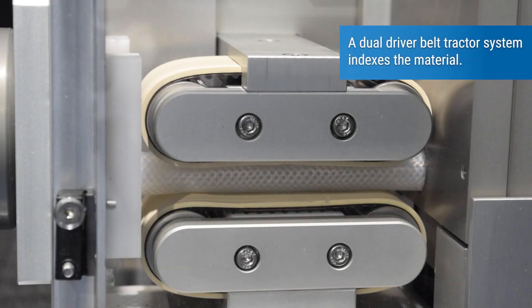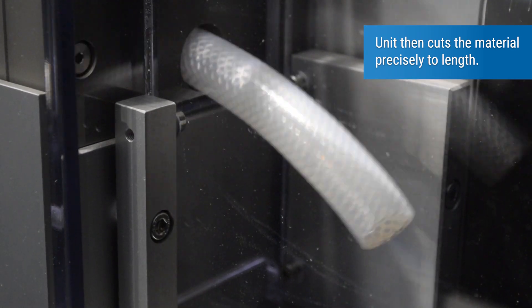A dual driver tractor belt system indexes the material. The unit then cuts the material precisely to length.